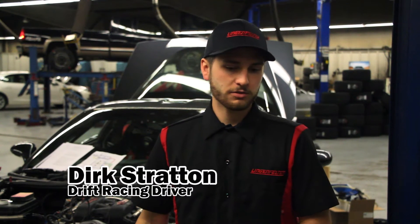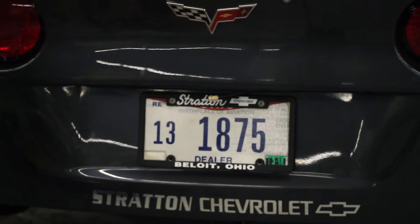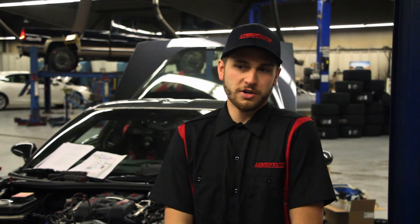I ended up winning the Pro-Am Series in 2015, so that kind of pushed me — I got my Pro-2 license this year, hope to just do the best I can, have a lot of fun, and I plan on being fully competitive in Formula Drift Pro-2.